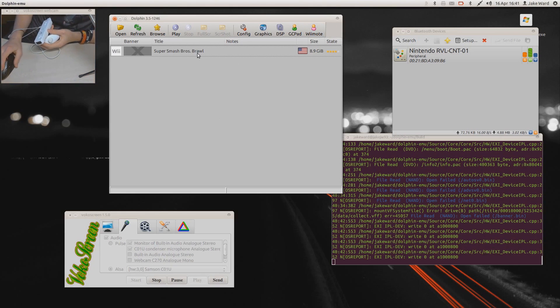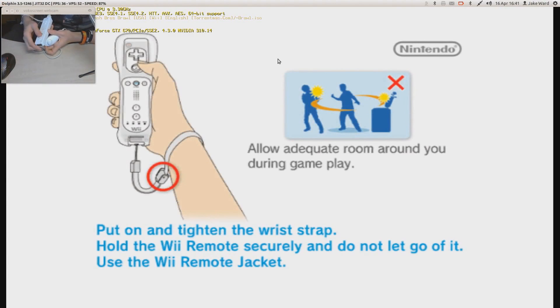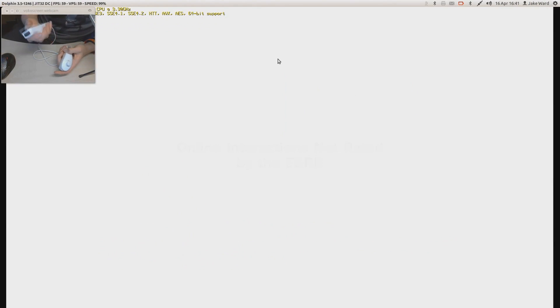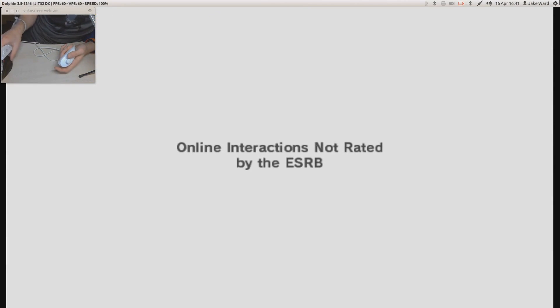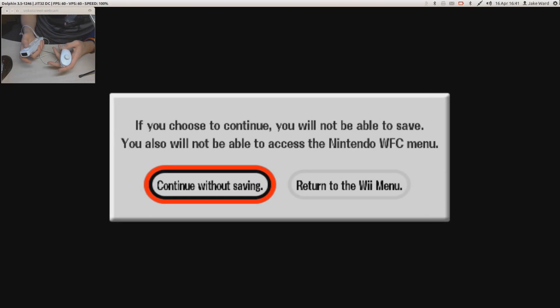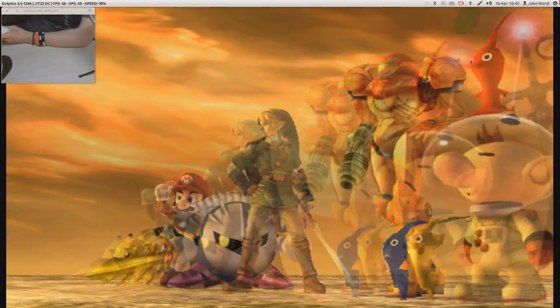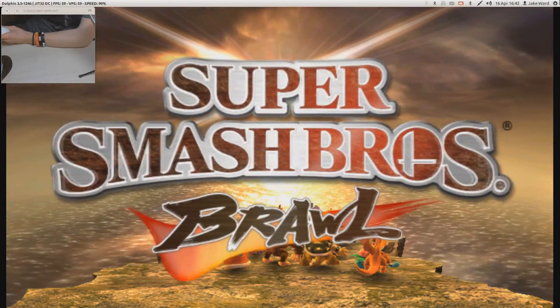What I'm going to showcase is a Nintendo Wii game, being Super Smash Bros. Sadly, when trying to use Nintendo Wii CDs they wouldn't actually mount onto my computer, so I had to download the game. Everything is working fine apart from the saves — I can't seem to get saves working at the moment. As you can hear, the sound is working fine.